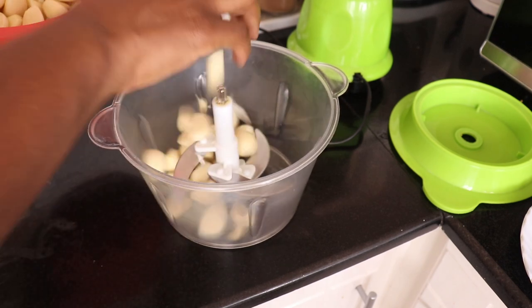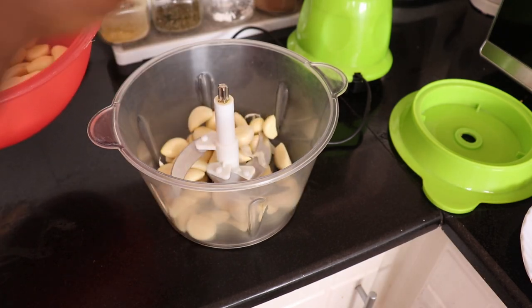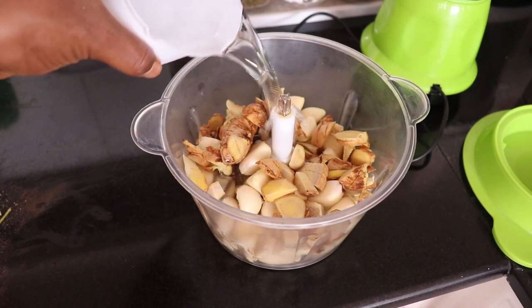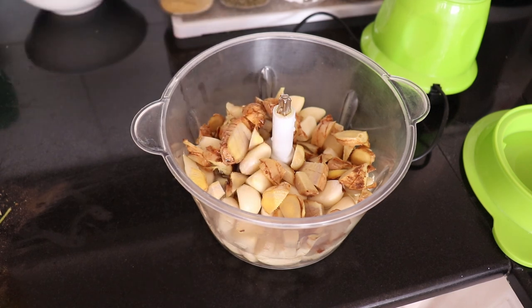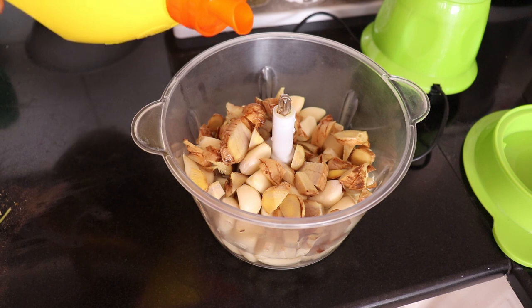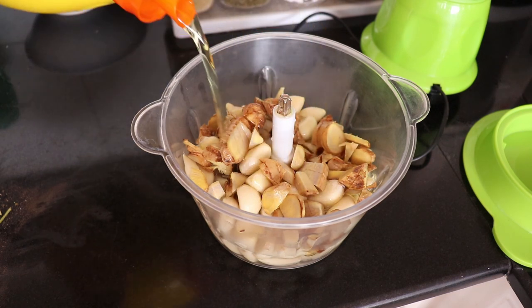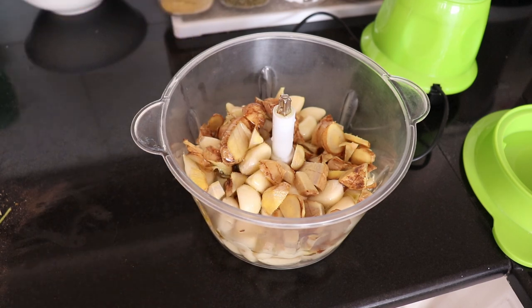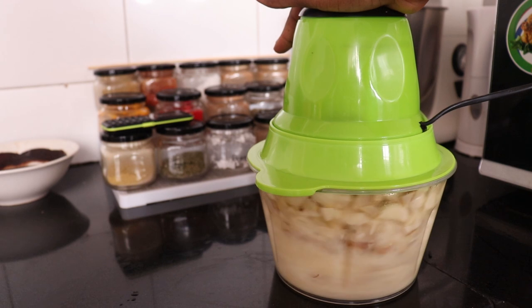First things first, I usually start with making garlic paste because we use it to marinate some of the meats. For the garlic paste I use ginger, garlic, water, and oil. The water is just to help loosen the mixture, and the oil helps to make sure that the garlic paste does not turn green.